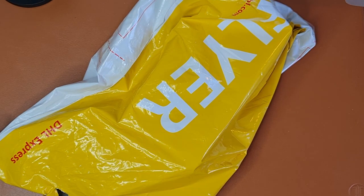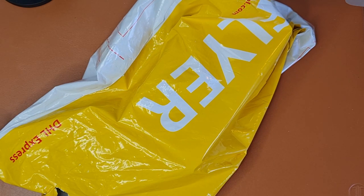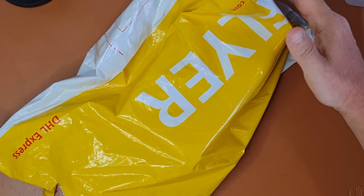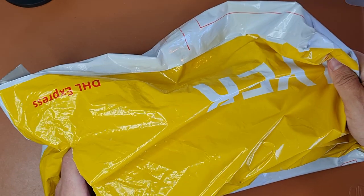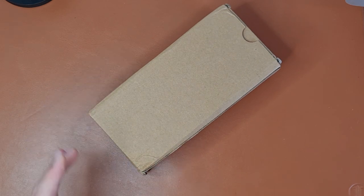Hey WatchNerds, it is WatchGambit and don't you love it when something like this happens? You've been waiting for it for a long time and it arrives at your door in a DHL bag and you get to unbox it. Let's see what it is — the box is huge.